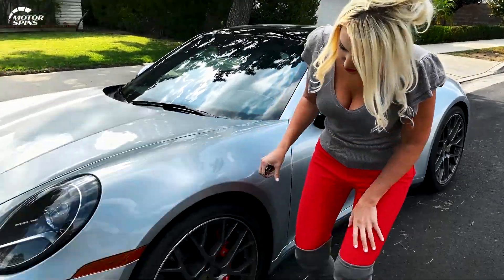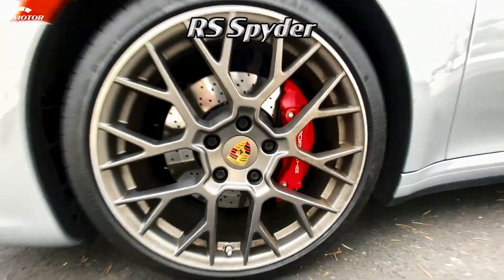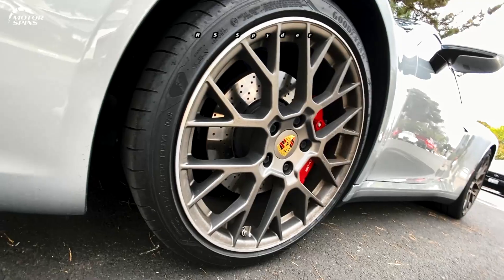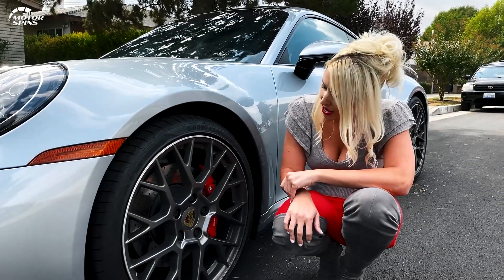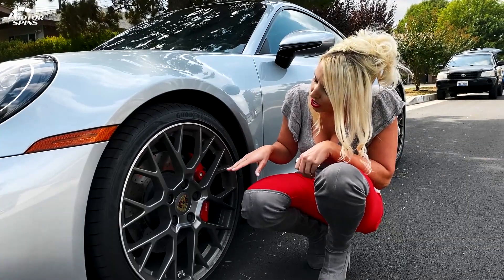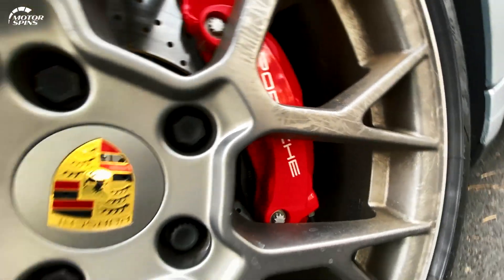20-inch wheels in the front, 21 in the back. These are the RS Spider — they look so nice, very spiderweb-esque. Fully ventilated two-piece rotors as well, helping dissipate some of that heat.